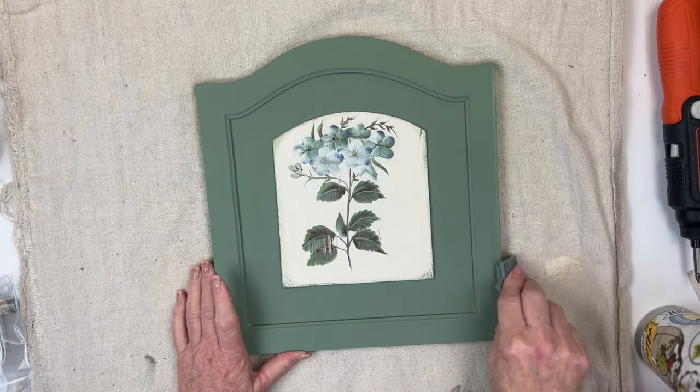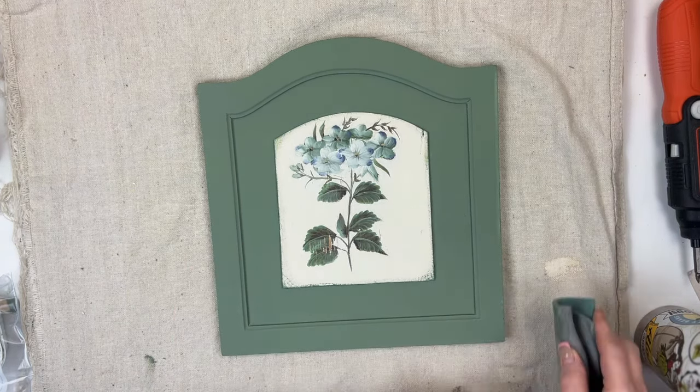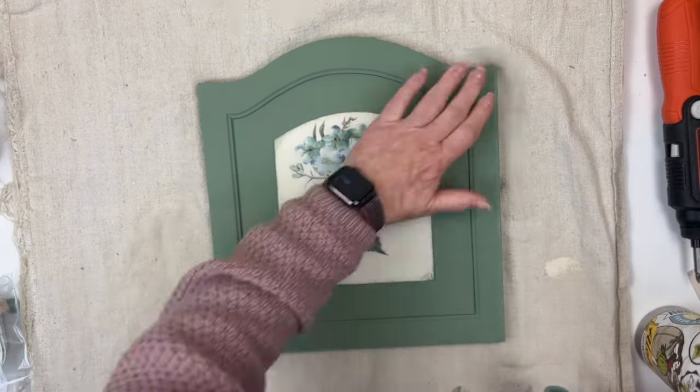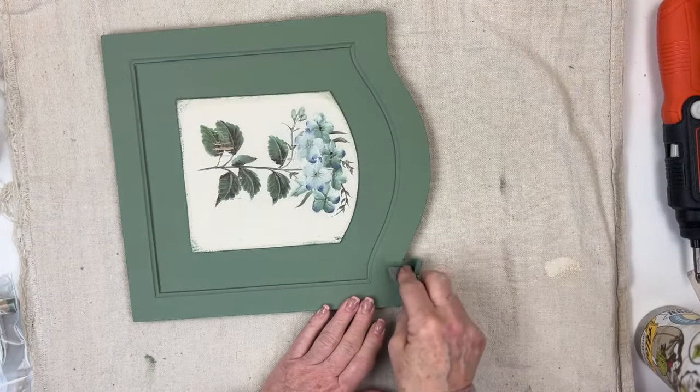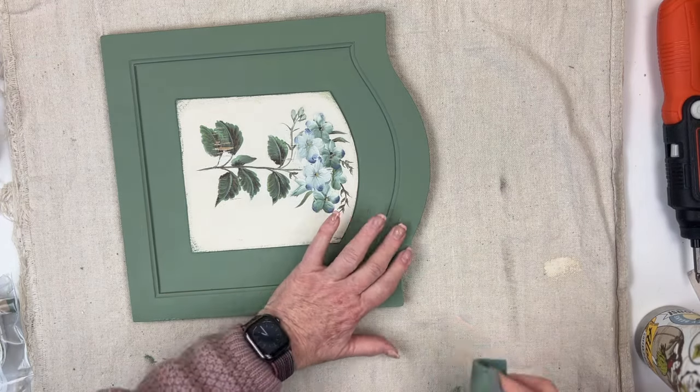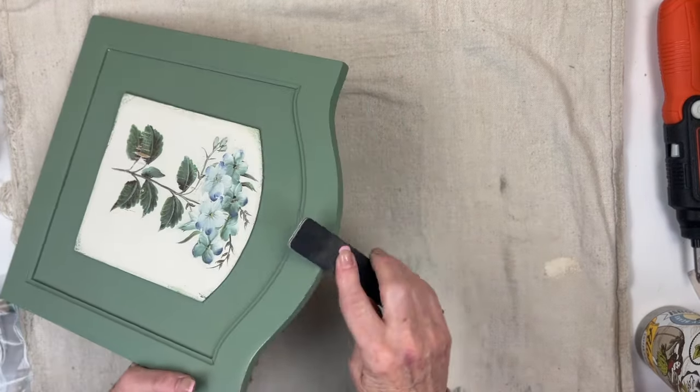So then I used some sandpaper, and that didn't work either. This is chalk paint, so I thought either one of these methods should work. Then I pulled out my file, and that finally worked.